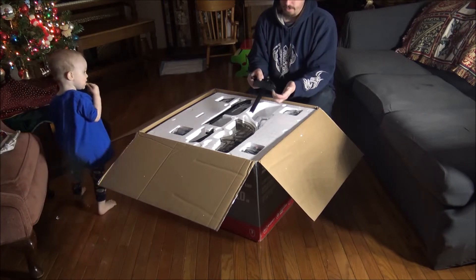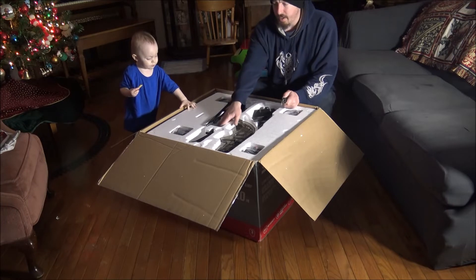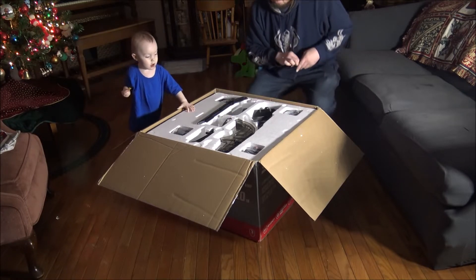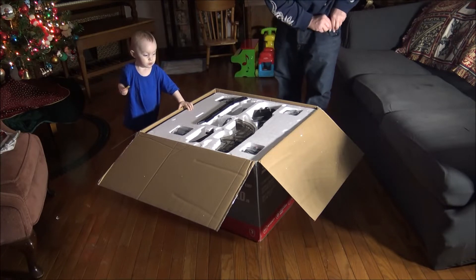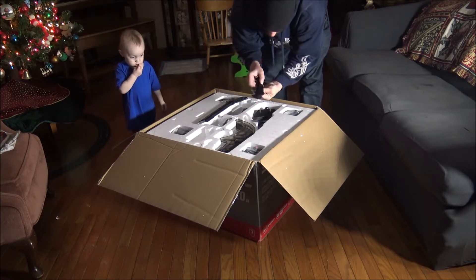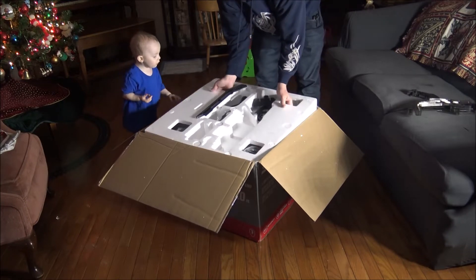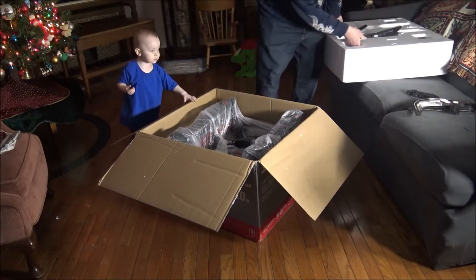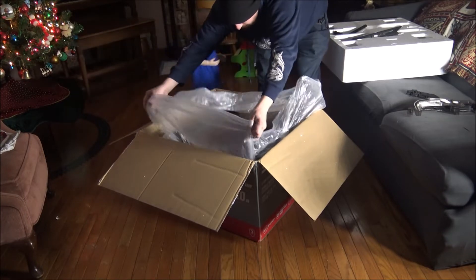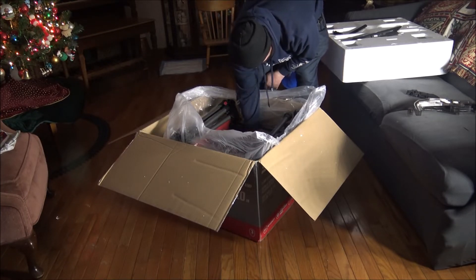Right off the bat you'll notice things like the miter gauge and push stick — everything's gonna be plastic on this versus metal. It looks like there's some assembly involved, and it does have guards. I believe it has a riving knife on it, and it has a kickback stopper which is partial metal, partial plastic. It comes in the box upside down, which is very strange.